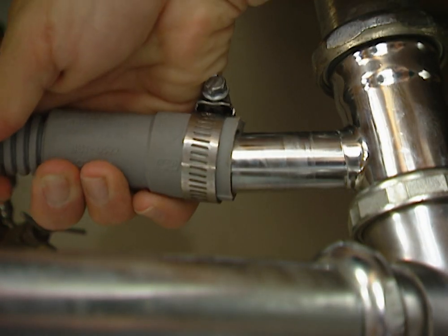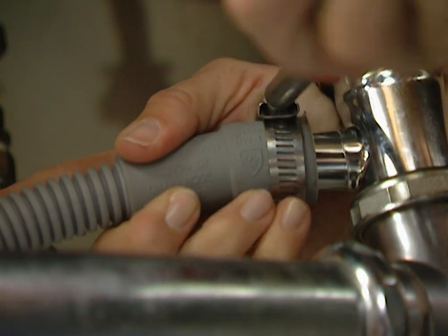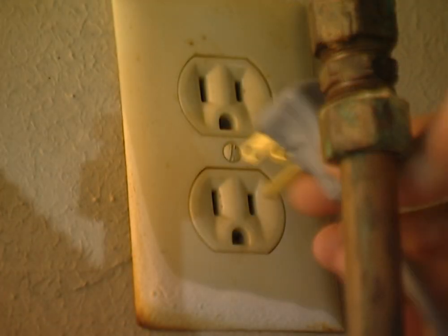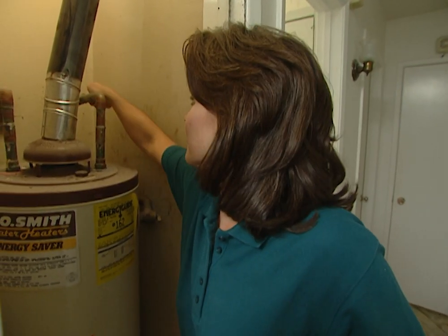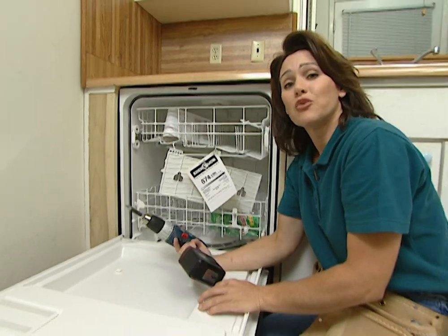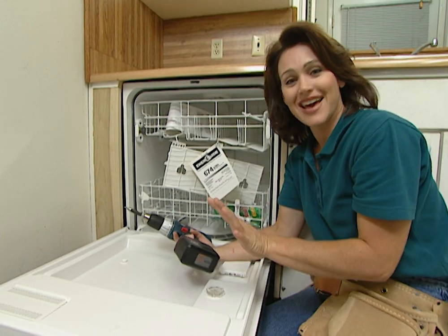Now attach your dishwasher drain hose and use a nut driver to tighten up this clamp. You can plug your electrical line in and then go turn your water back on. Now it's time to turn our hot water back on. And the last thing that you'll want to do is put two screws in to hold your dishwasher in place. And that's it — our project's done.